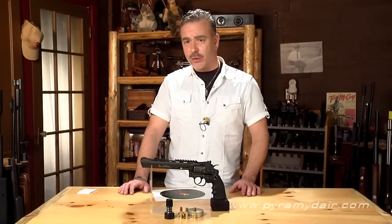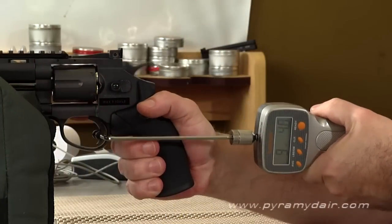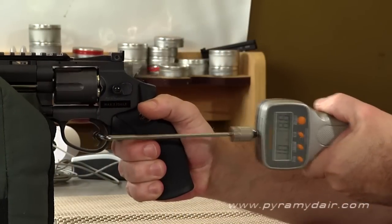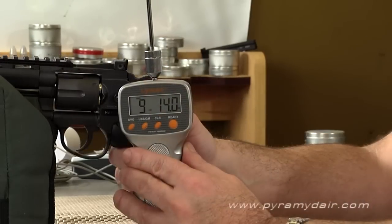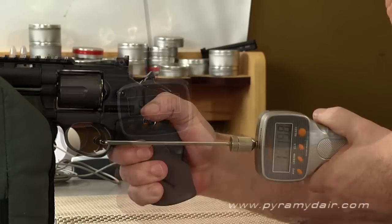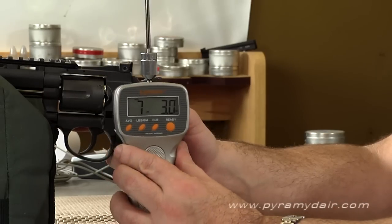We then went ahead and tested the trigger on the 8-inch Dan Wesson BB revolver, and we found it a little bit less refined than we would have liked. After 5 pulls with our trigger gauge using double action, we got an average of 9 pounds 14 ounces. On single action, we got an average of 7 pounds 3 ounces.